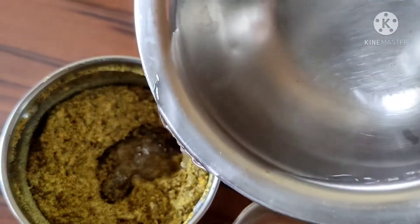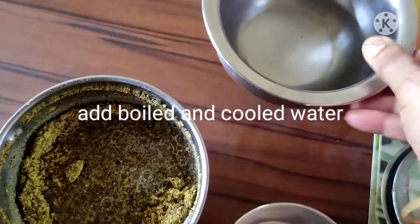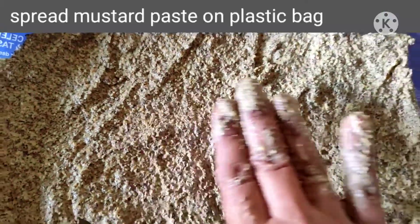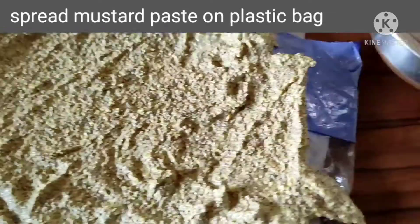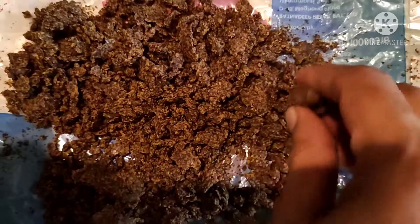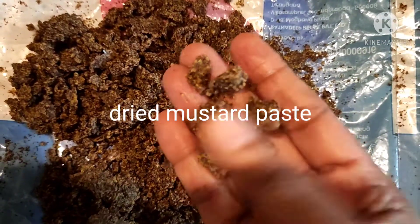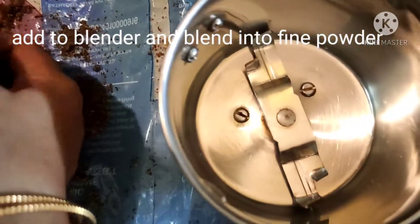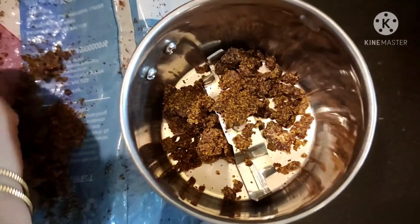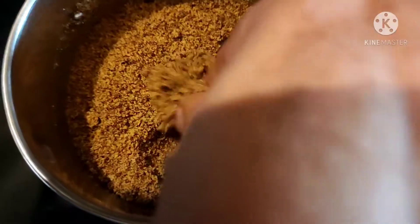Add a cup of water and add a paste. Now we are going to mix with fine powder. We will also mix it in the same way.